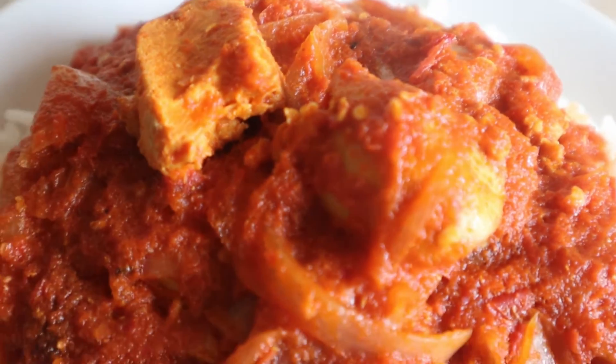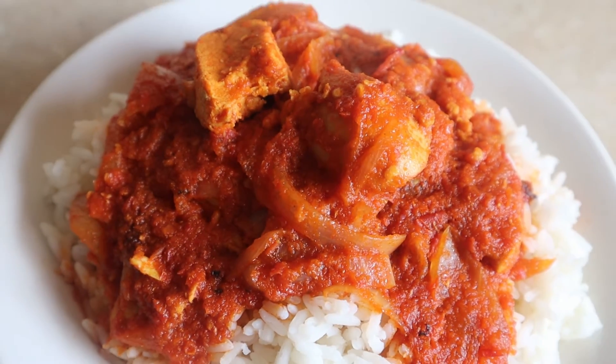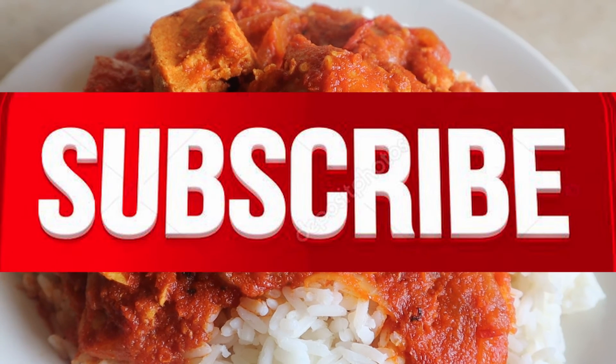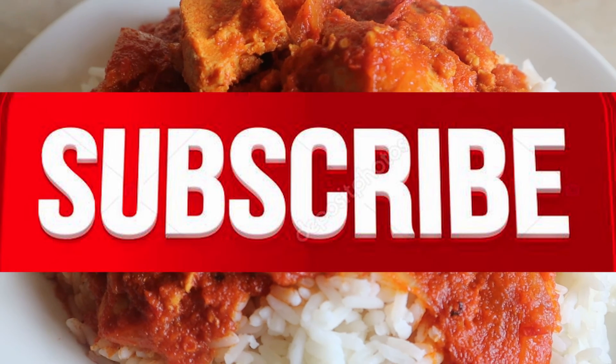Thank you guys for watching this short cooking video. Make sure you subscribe, turn on post notifications, and hit the like button. I'll see you in the next Okie Kitchen video — thank you!